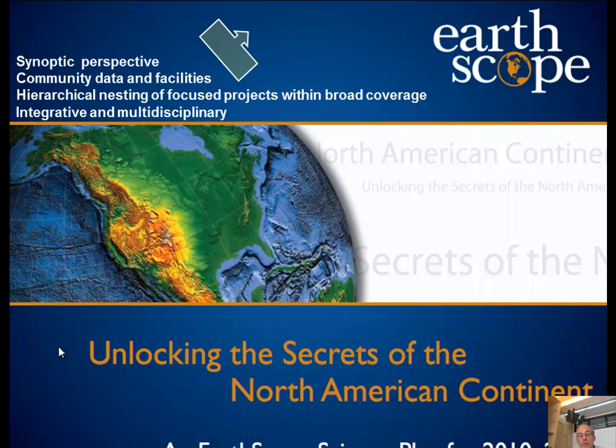The science plan for EarthScope has a broad perspective. Synoptic means looking from overall. It has community data and facilities — all the data is free and open, everybody gets it as soon as it's generated, no one owns any data. There's hierarchical nesting of focused projects within the broad coverage, and it's very integrative and multidisciplinary — not just geophysics but also geology.